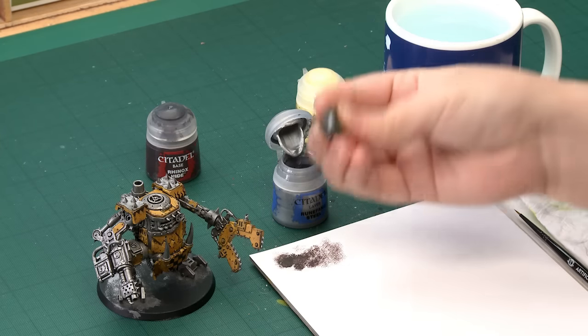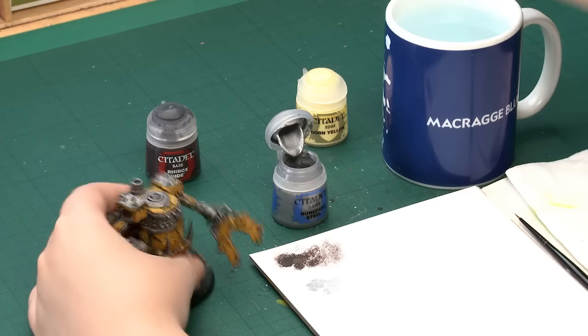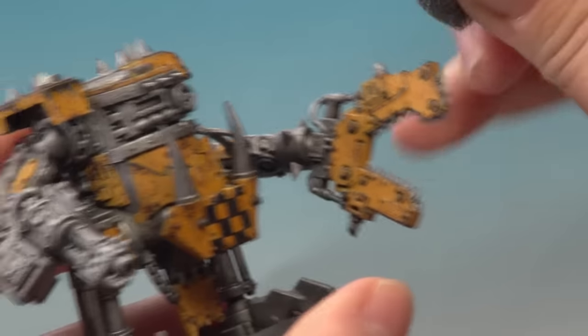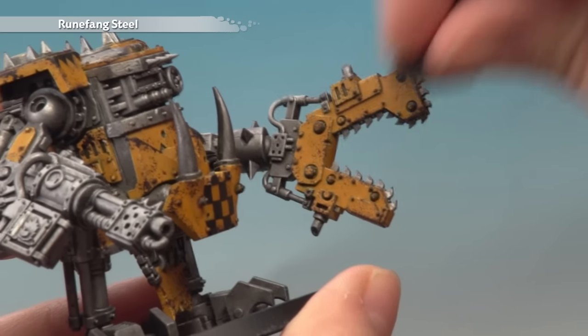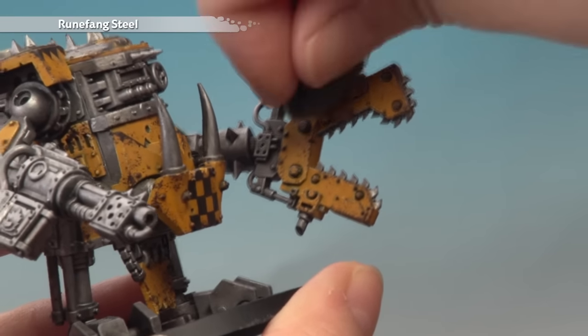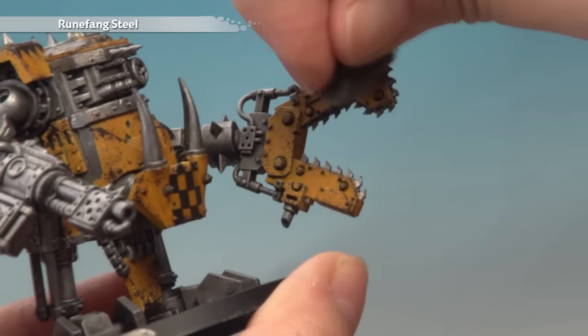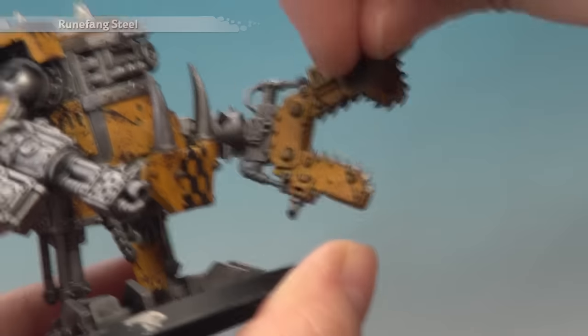We're going to apply the Runefang Steel in exactly the same way. Grab your sponge, get some Runefang Steel on the palette, and work it into the sponge so there's almost no paint left — just like with the Rhinox Hide. Once you've done that, start applying it really sparingly onto the claw. You don't want to do too much because you don't want to overpower the Rhinox Hide — you still want to see some underneath. Just be careful and keep going until you've got an effect you're happy with.